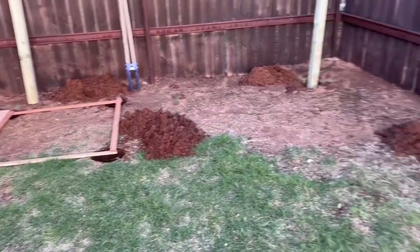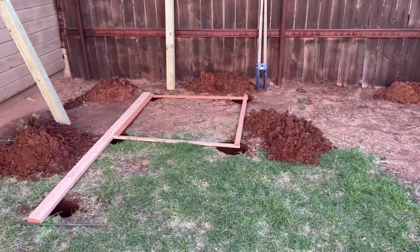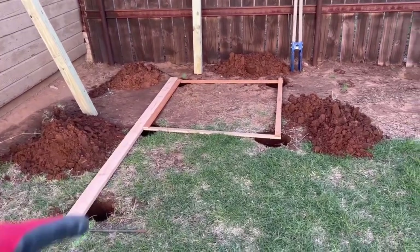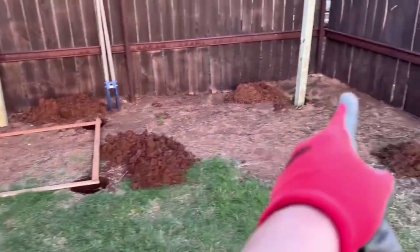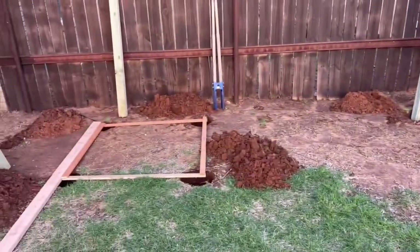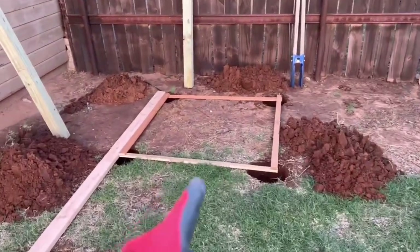I haven't started the time lapse part yet because nobody wants to watch somebody dig in a time lapse. I wanted to get my footers dug first. Here's the 8 foot section, and this will be 12 foot that way. I'm putting my posts in first, going to measure it, make sure it's all square, and then go to town. I wanted to get the holes dug first.